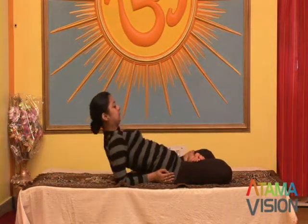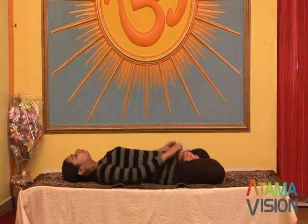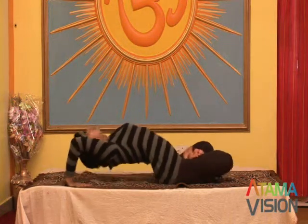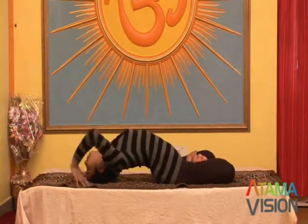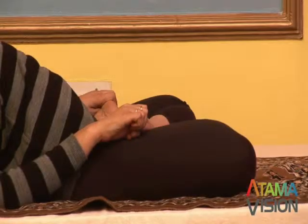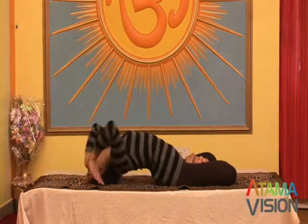Carefully bend backward, supporting the body with the arms and elbows. Lift the chest lightly, take the head back and lower the crown of the head to the floor. Hold the big toes and rest the elbows on the floor. Adjust the position of the head so that the maximum arc of the back is attained.